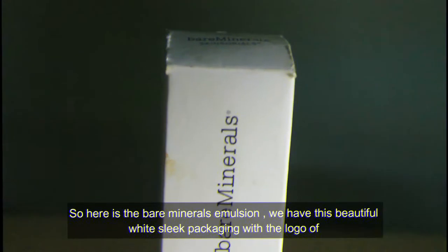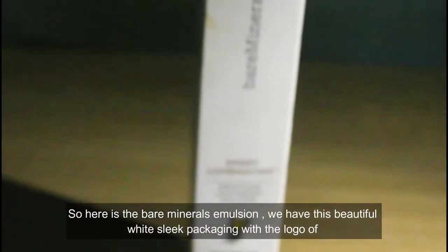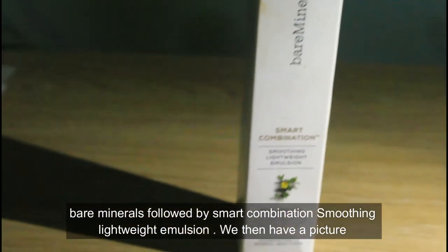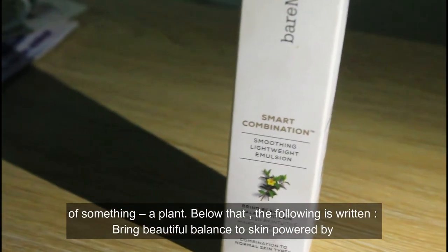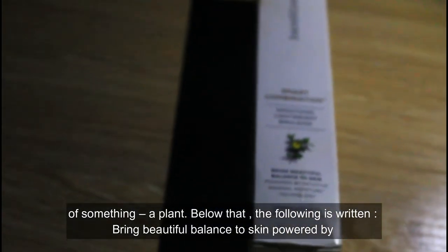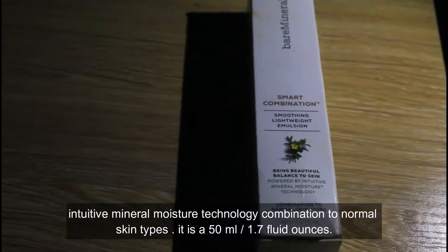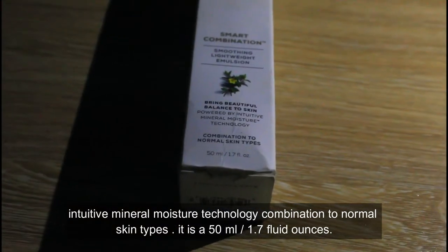Here is the bareMinerals emulsion. We have this beautiful white sleek packaging with the logo of bareMinerals, followed by 'Smart Combination Smoothing Lightweight Emulsion.' We then have a picture of a plant. Below that, the following is written: 'Bring beautiful balance to skin, powered by intuitive mineral moisture technology. Combination to normal skin types.'